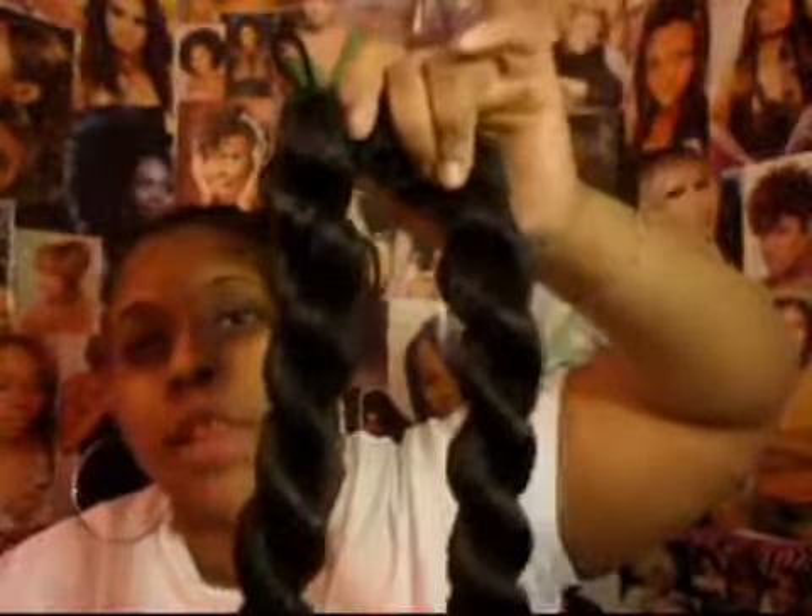Hi YouTube, this is Misha Loves Beauty. I'm coming to you with a protective style that you can use for a challenge, which would be a bun, or a bun you can just wear as a different style. I got this bun from Ms. V. Charles' channel, so I'll put her link right here.